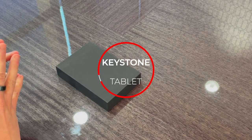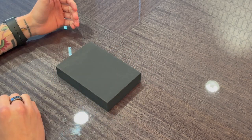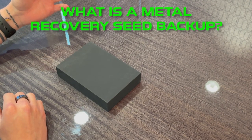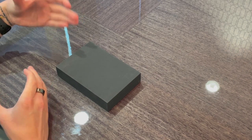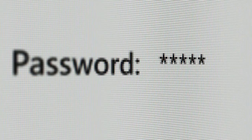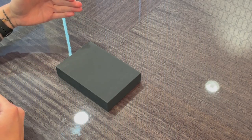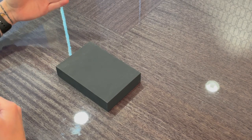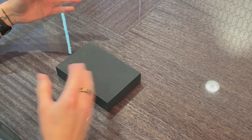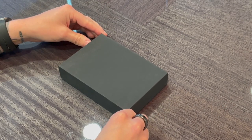This one is called the Keystone Tablet. It's a metal recovery seed backup. Before I open the box, I just want to briefly explain: a metal recovery seed backup is a way for you to transcribe or transfer your paper 12 to 24 word recovery seed. Whenever you set up a crypto wallet — whether a hardware wallet or a software wallet — it generates a 12 to 24 word seed phrase. The purpose of this device is to protect it from fire, water, and the elements so it doesn't get destroyed. In the event that you lose or destroy your hardware wallet, or it's stolen, this device will allow you to restore all of your crypto so it's not lost forever.